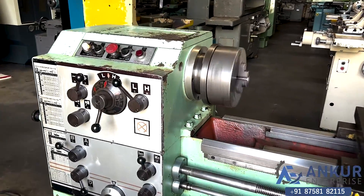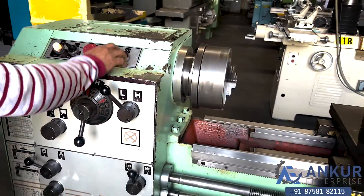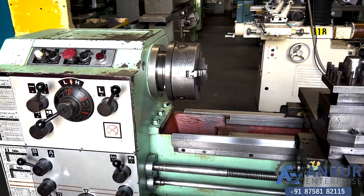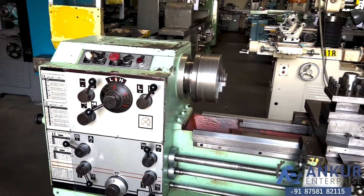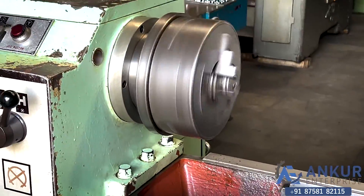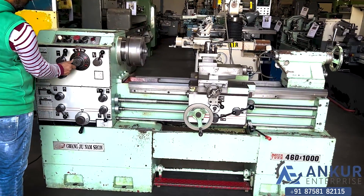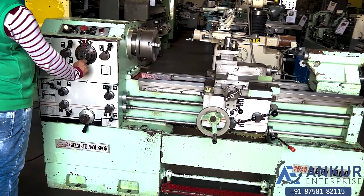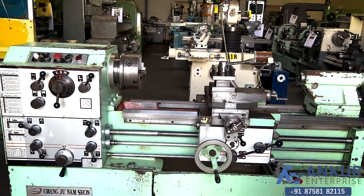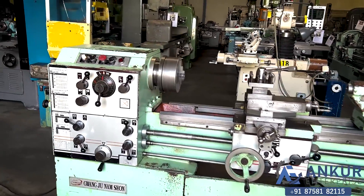Increase the spindle speed. Increase the spindle speed. The spindle speed has been increased to 1100rpm. Now show me at its maximum spindle speed, that is 1800rpm. Working at maximum spindle speed, that is 1800rpm.